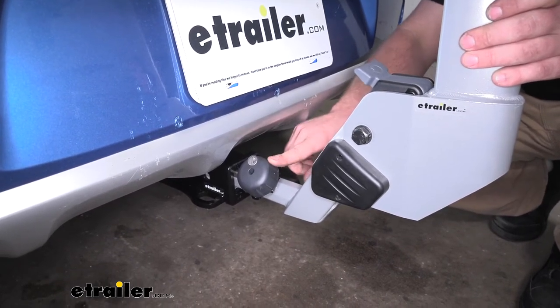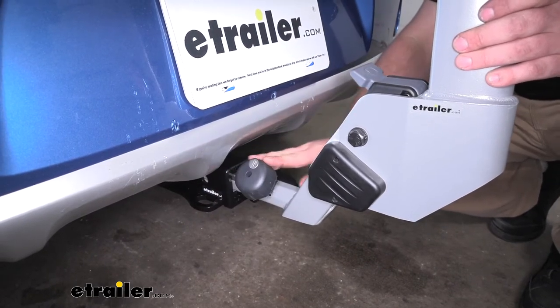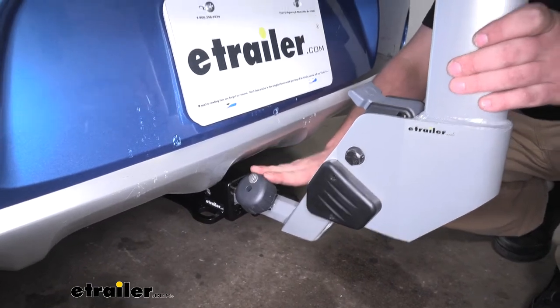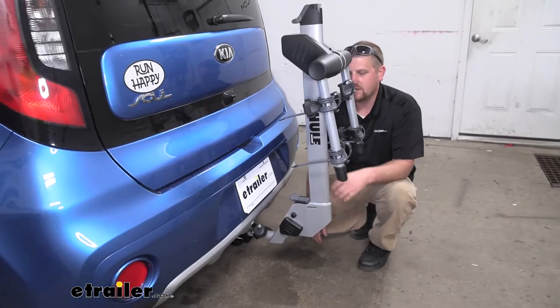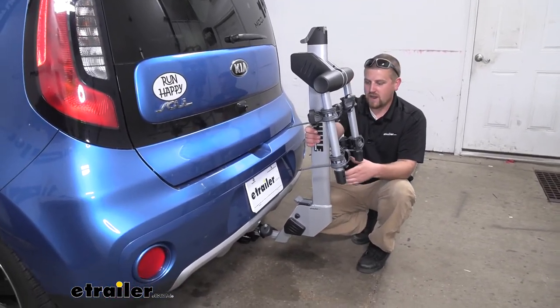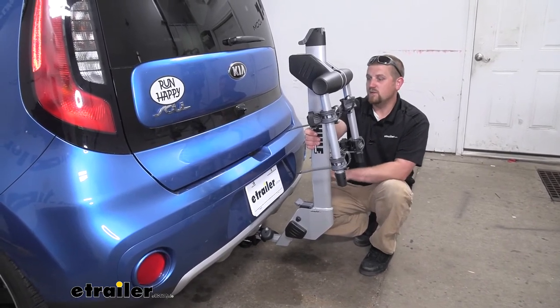It's also going to have a knob here, and whenever you tighten that down, that's actually going to secure the rack to the hitch. It's also going to act as a stabilization device, which will take out all of that play and movement in the connection point. So to give you an example, if I put a little bit of movement on our rack, we're not going to get any rattle down there — it'll actually move the whole car.